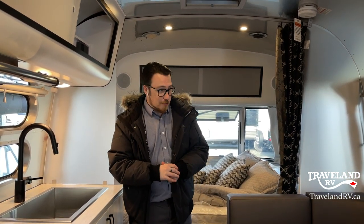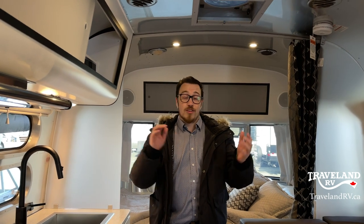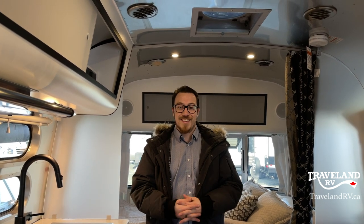I believe that is everything we have gone over. If you have any questions, my name is Jordan Buchan here at Traveland RV. This is the 2021 Airstream Caravelle 22FB — a full video walkthrough here at Traveland RV. Thanks.